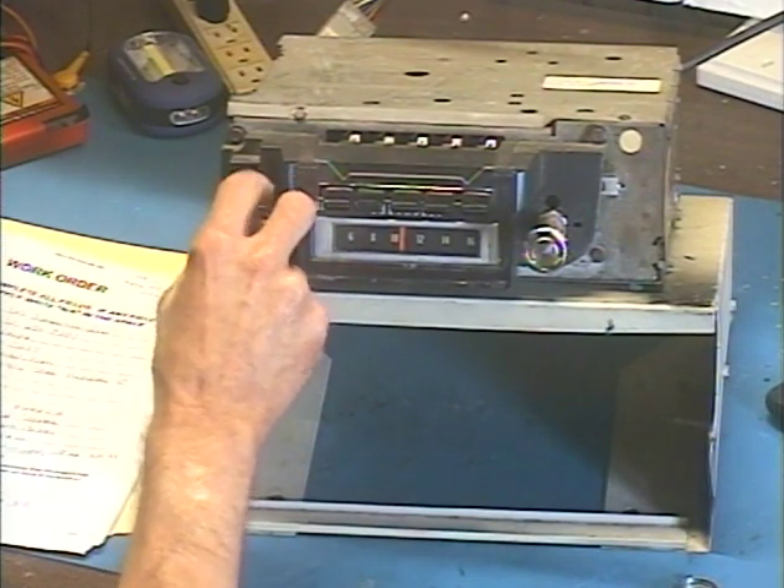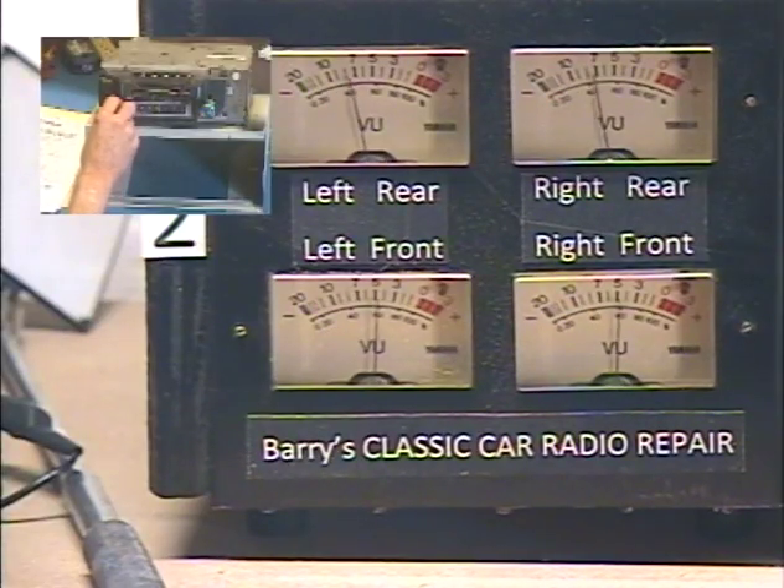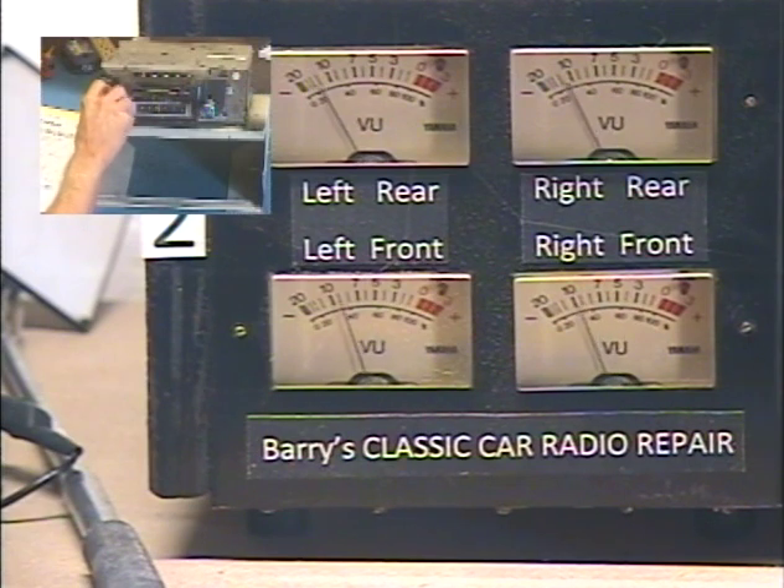It's a premium radio. And while we have it on talk radio, we're going to demonstrate our balance and fader functions. Front/rear fader — fader adjust. So now this tone control is adjusting our front/rear speaker balance.